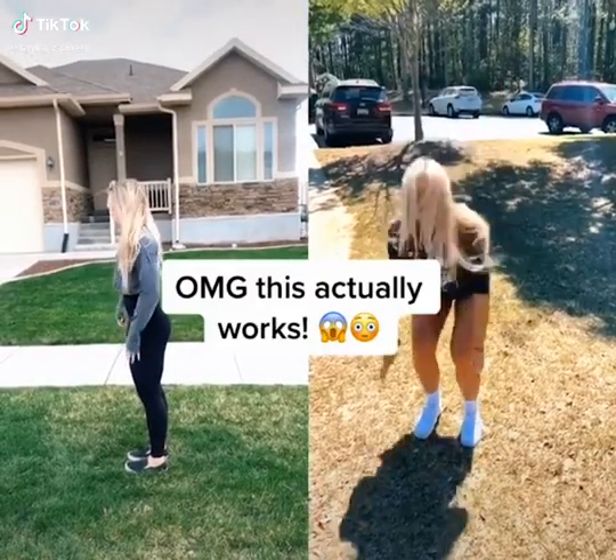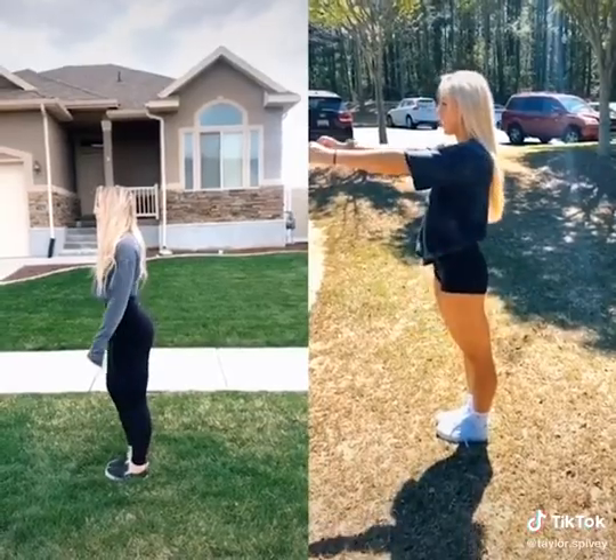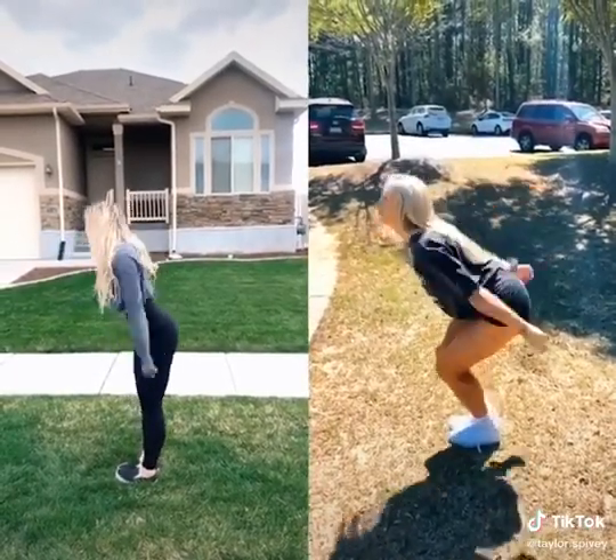How to do a back lift. Step 1: hands out in front of you, and big jump!